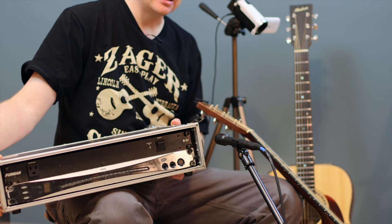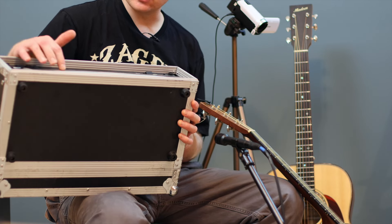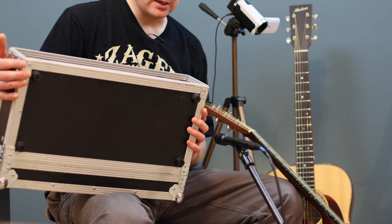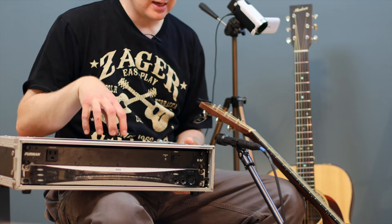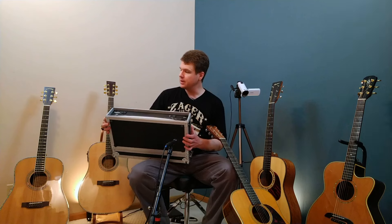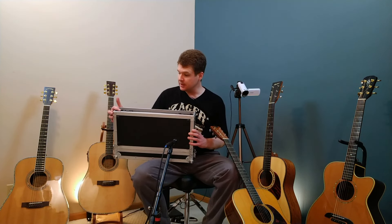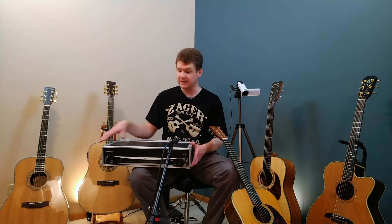Here is the line tuner I use during live shows. This has a Furman power conditioner in it as well, which I plug all my pedals and DI into, so I only have one cord going to the house. This is really the best way to tune in a live situation when you're plugged in through a DI, because it's not going to be affected by any surrounding background noise. It has a lot of power and sensitivity, and it's a big strobe tuner-type display which is really easy to see. These rack mount tuners aren't very expensive — this one was only about 80 bucks. Boss also makes a really nice tuning pedal that a lot of people use, which is a great option as well.